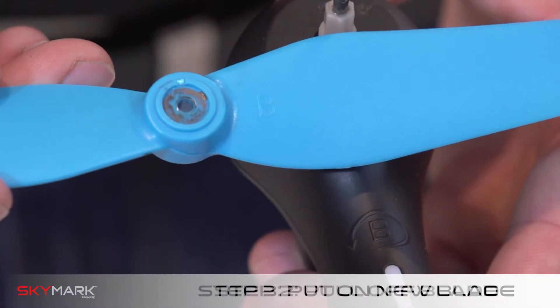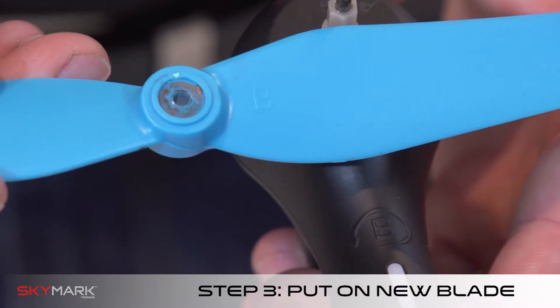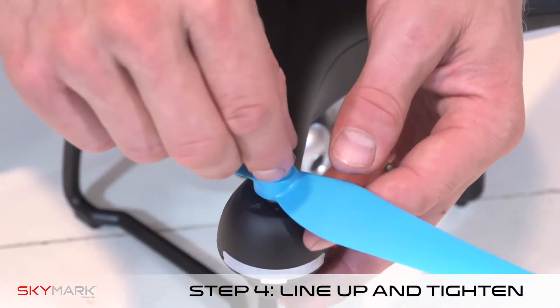Step three, replace the new blade, being sure to match the blade letter to the corresponding letter on the drone arm. Step four, tighten the set screw and push on the top cap.